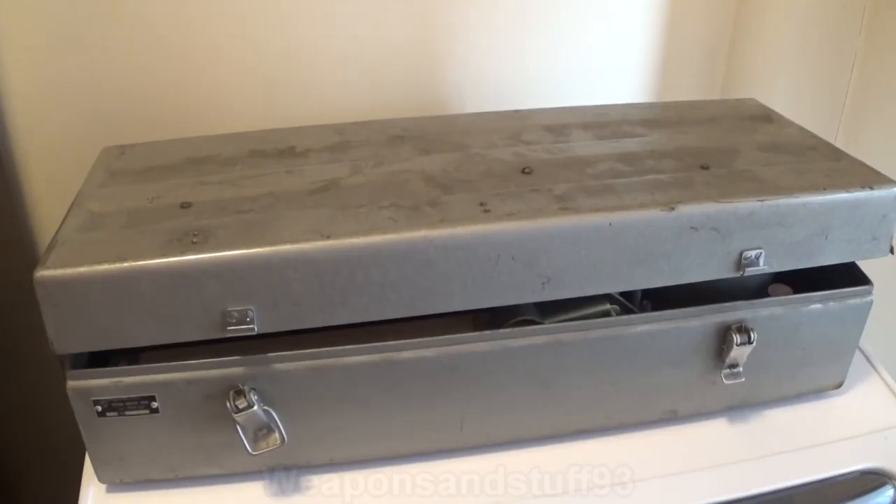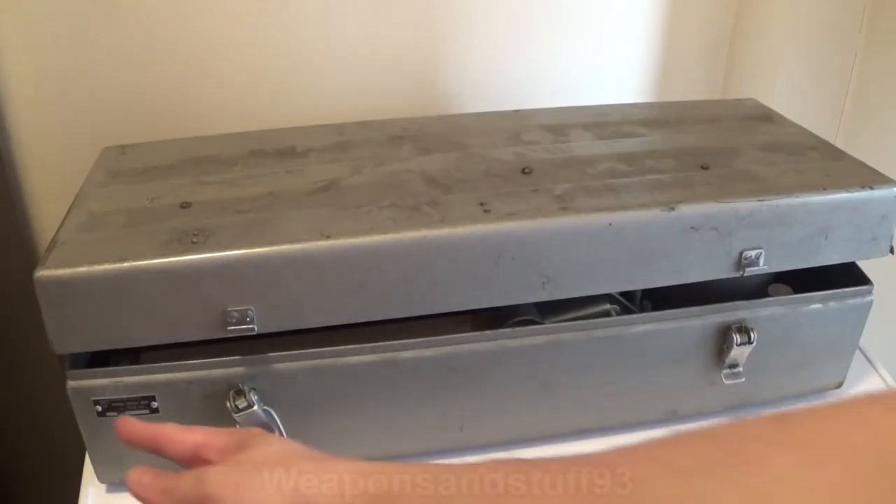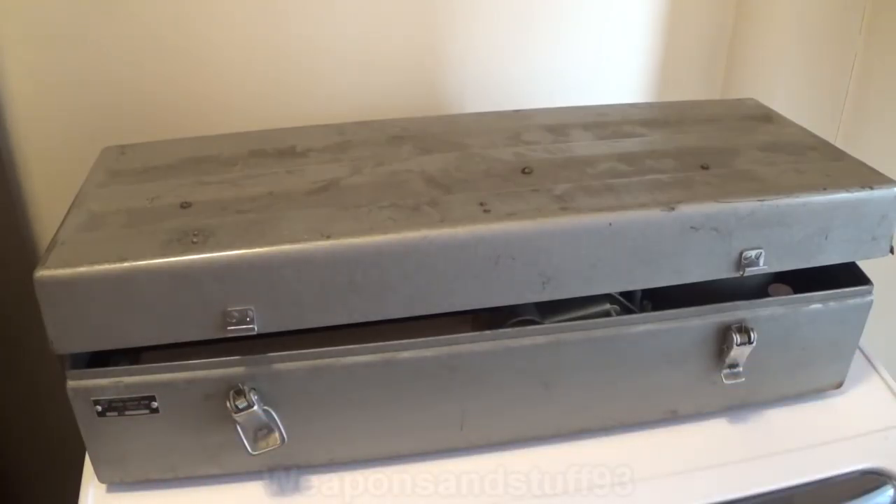Hello, I'm going to do a video that was requested by a lot of people. It's to have a look at the Polish PKM 66 gas mask testing kit. Unfortunately I don't know if I'll be able to demonstrate it properly because it seems quite complicated to actually use and the instructions are all in Polish. But we're going to have a go anyway and see what happens. So let's open it up.